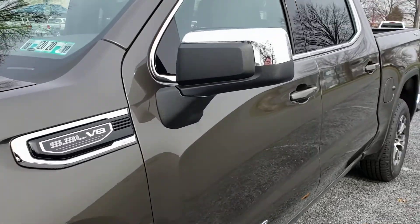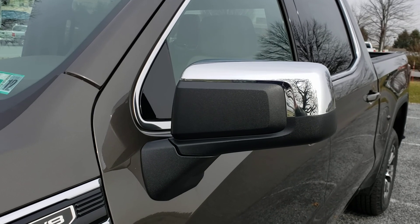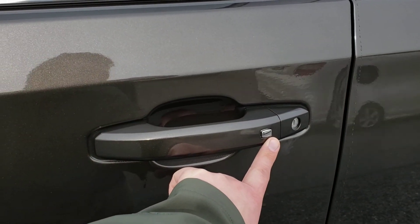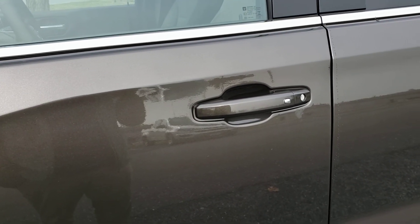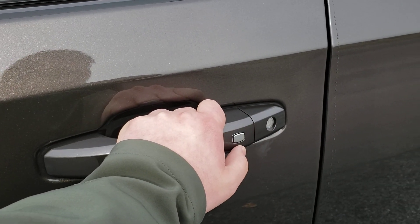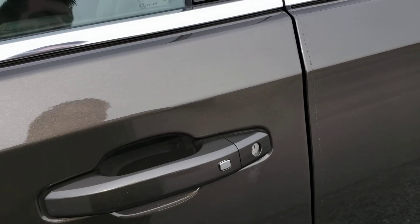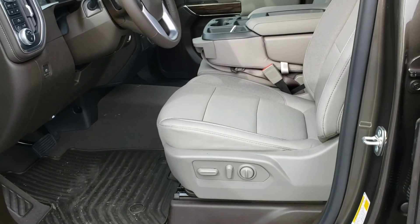The SLEs are now coming with chrome mirror caps. They used to have body-colored door handles and mirror caps — they still have the body-colored door handles, but the mirror caps are now chrome. Speaking of the door handles, you can see the little button here — that is for the easy key passive entry system. So the key remains in your pocket or bag, and when you walk up to it if the truck's locked, you grab the handle and tap your thumb on that button. Pushing it once will unlock the driver door; pushing it twice will unlock all the rest of the doors. You can also change that in the settings, but that's how it is from the default.